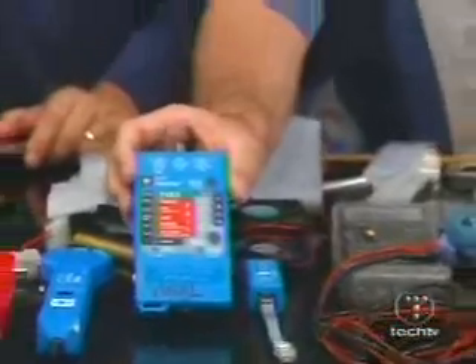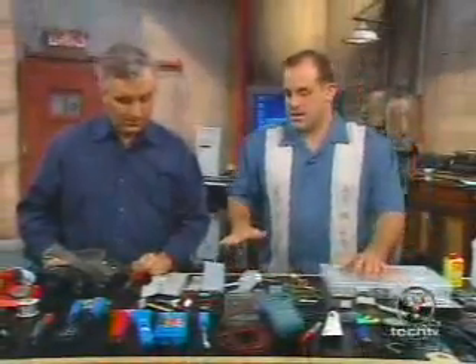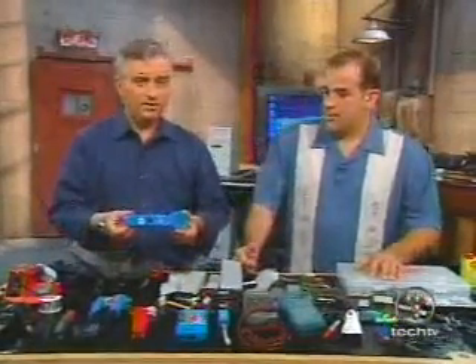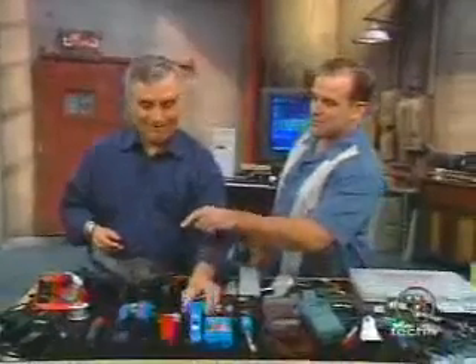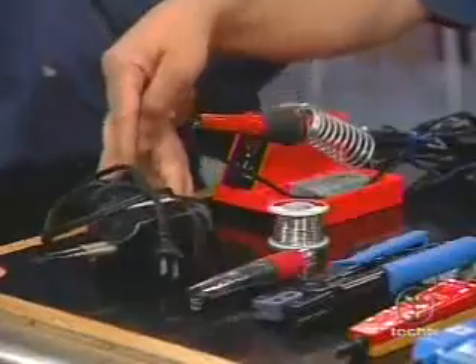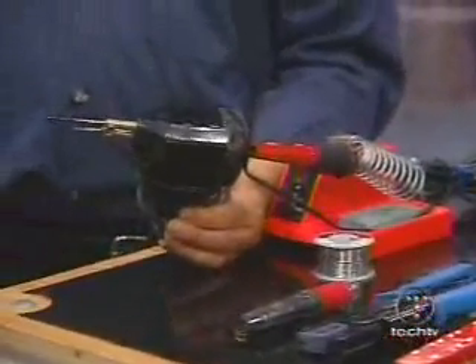Now we're getting a little more expensive — this is the stuff Yoshi spent some good money on. The more you do this and the more difficult the problems you work with, you get down to some really basic tools. We have a couple of soldering guns: a low-wattage soldering gun for reattaching resistors and components to a motherboard, and the big soldering iron for soldering to a case or antenna.